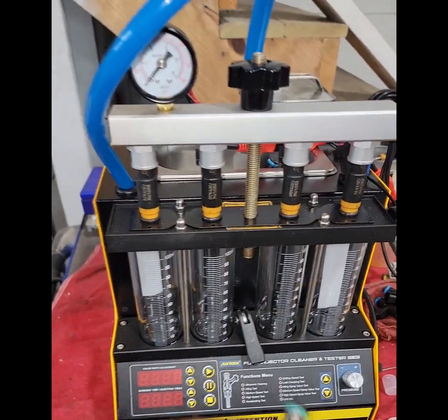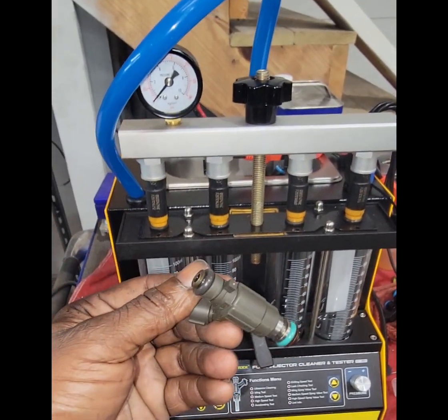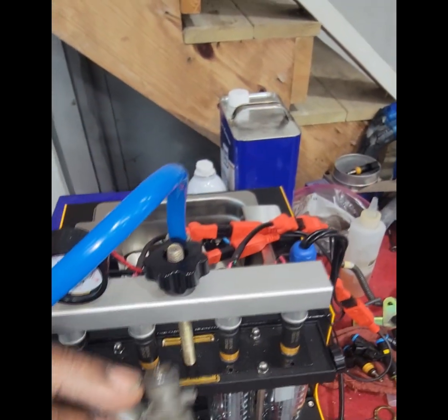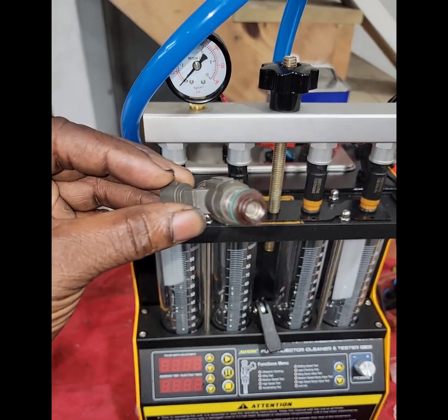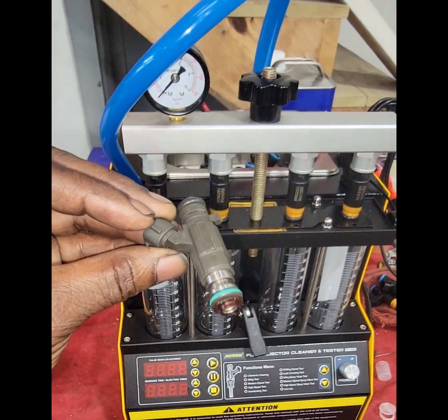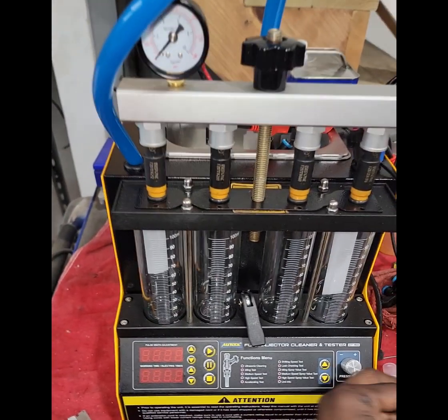Okay, and the advantages of having clean injectors are what? Better fuel economy. You're getting your proper spray pattern from your injectors. Let's say this injector here has got four little openings in it where it sprays out of — but if you've got some restriction there and it's only spraying out of two, then it's not really going to be spraying efficiently into the motor. So it could definitely help with fuel economy.